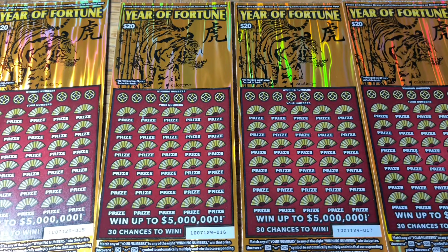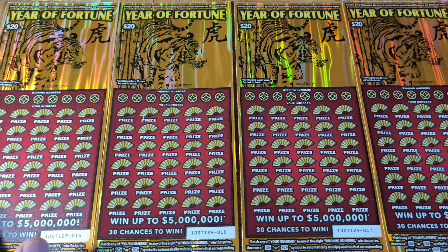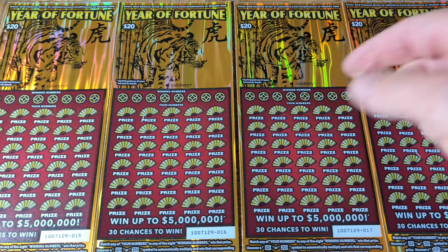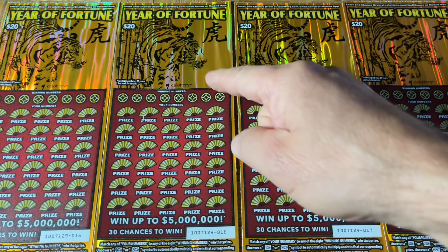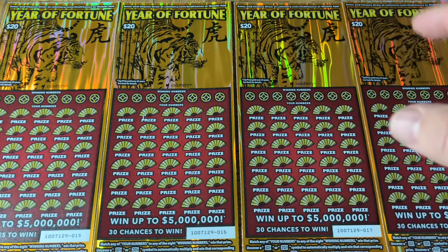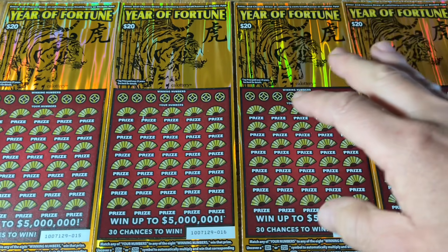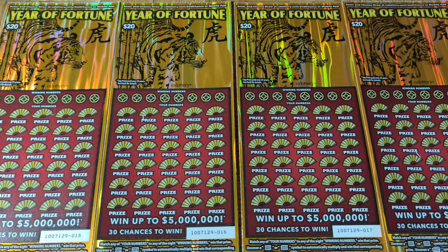Hey folks, Johnny's got the lotto scratching and we are scratching an 80-dollar batch of California scratch tickets today. We got ourselves a single flavor: Year of Fortune with the Moochie emblem right here. She just walked across them to solidify that these are hers, so we're gonna hope that there's four wins here, all of them bigger than the previous.